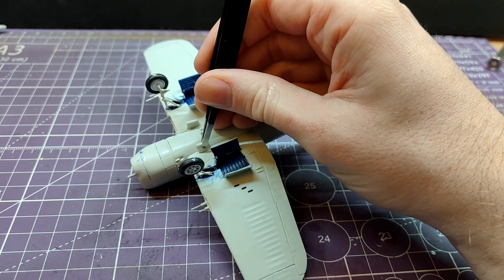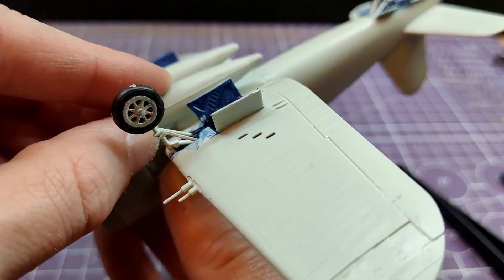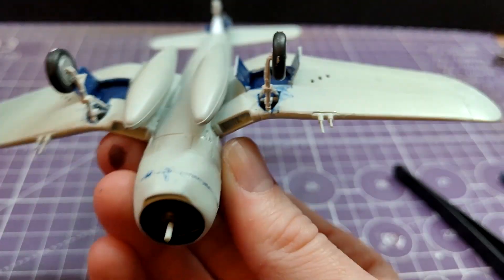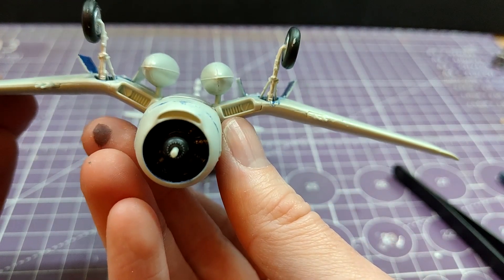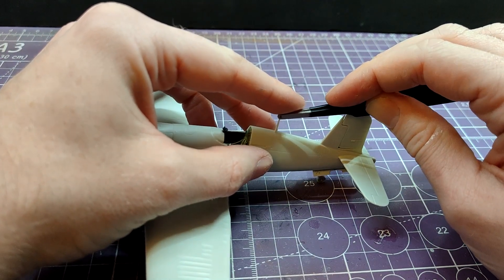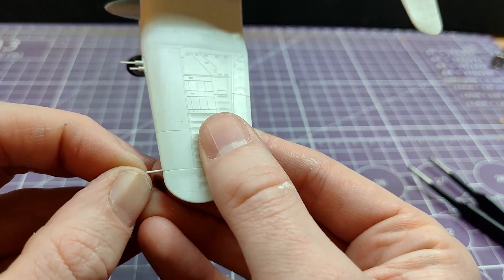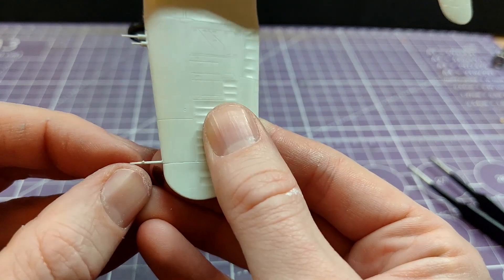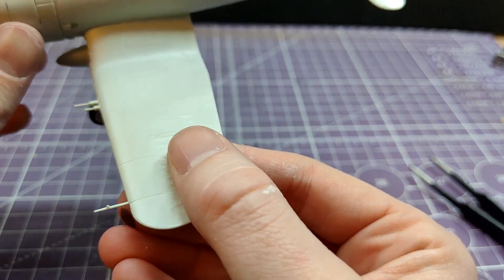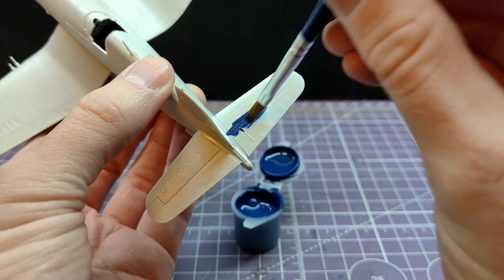There are two drop tanks included and also a couple of bombs, though it doesn't give you an option for the bombs - I don't really know why, I don't really care why. They just give you a free bomb - enjoy! The drop tanks go on really easily, as does the radio antenna. Spoilers - I knocked that off very quickly. And the pitot tube - spoilers, I knocked that off and I have no idea where it went. So that's gone forever. Enjoy that shot of it, because that's it. You won't see it again.